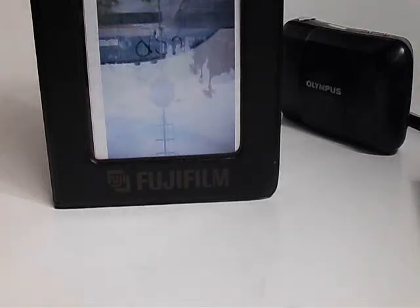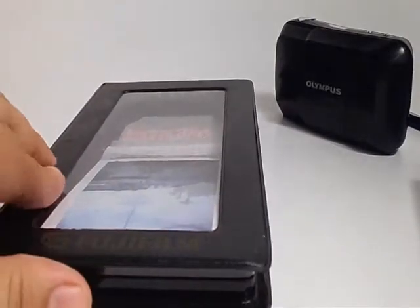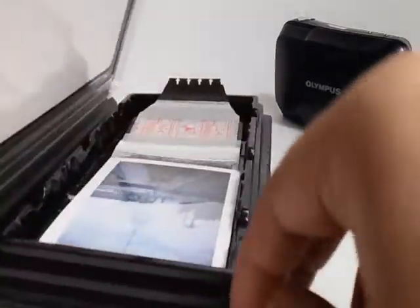Hey guys, I want to make a quick little video to show off the carrying case I use for my pack film. I actually made it out of an audio tape case. I found it at a thrift store for 25 cents.